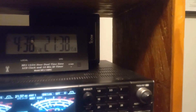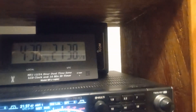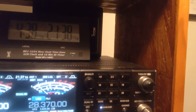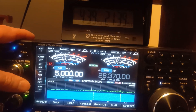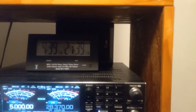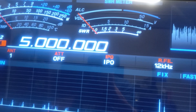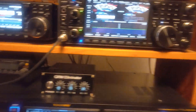I don't have any preamp on — you can see it's off right there. Preamp one, preamp two — right there it's off. It's about an S5, just under S5 noise floor. And on the Yaesu it's S0. Like I said, the needle isn't loose — it's just the ICOM's picking up more noise.